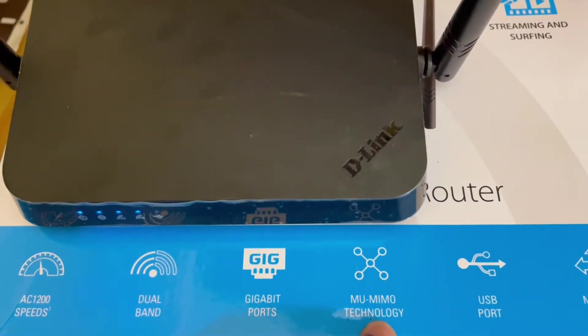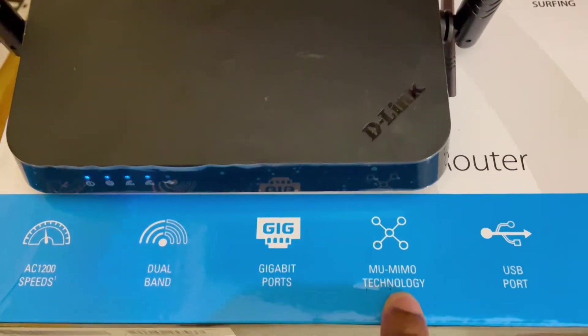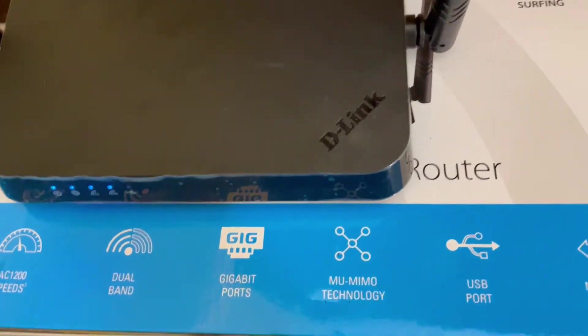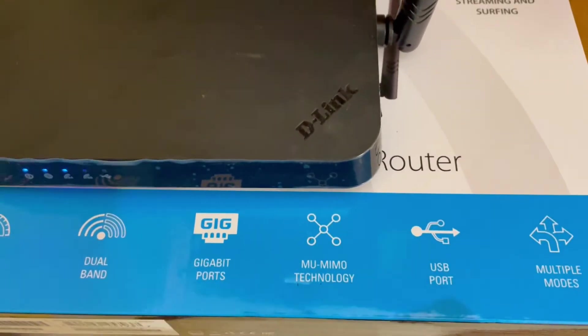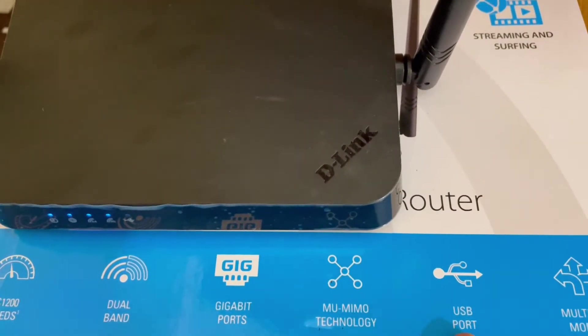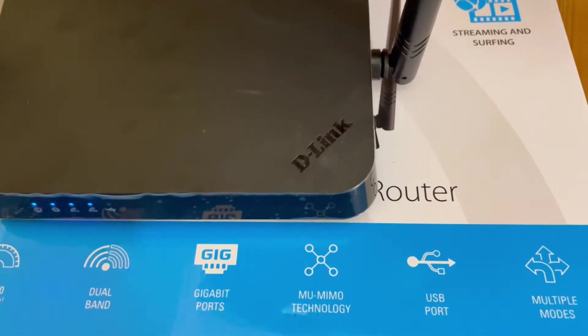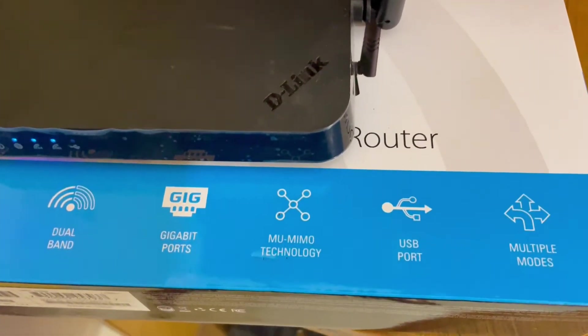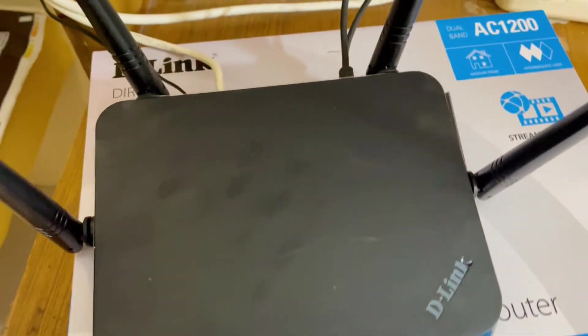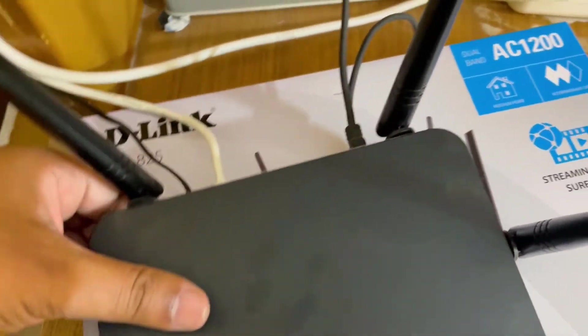It has MU-MIMO technology, which means speed distribution amongst all connected devices will be really good. The most advanced feature of this router is that it comes with USB ports — that's why I bought this one. It also has multiple modes.